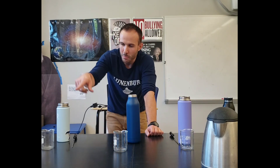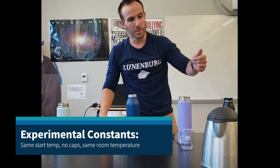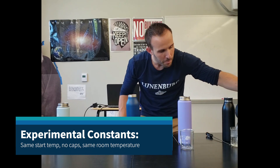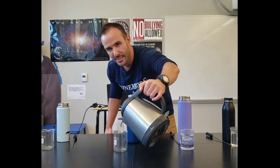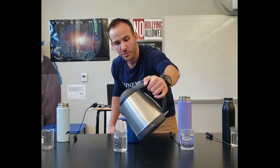I have a few people that are going to be helping me pour these in so that we can get a really good timer. We're going to pour the water in at the exact same time, controlling for that variable. I'm going to start with the same temperature water going into each one of our beakers — 200mL in each. We want to keep as many things the same as possible. That's known as an experimental control.